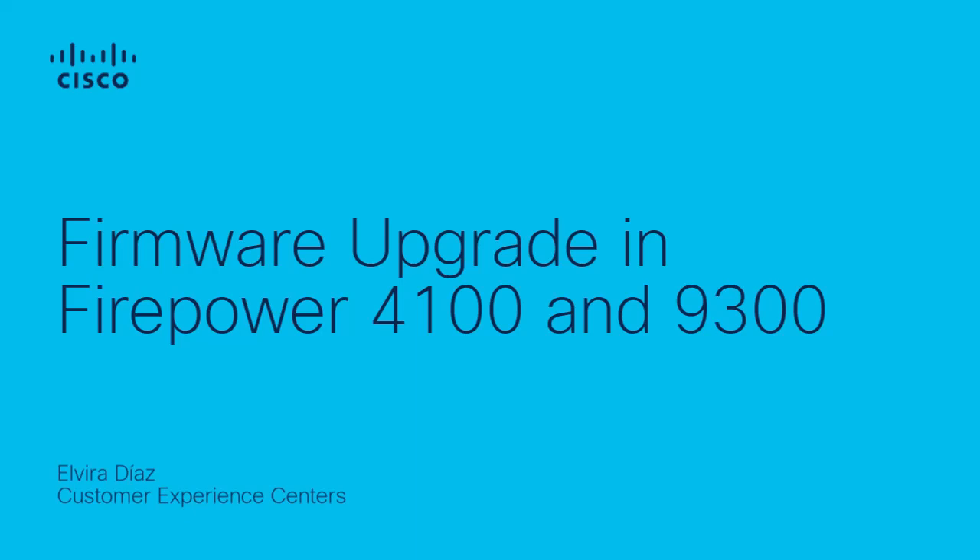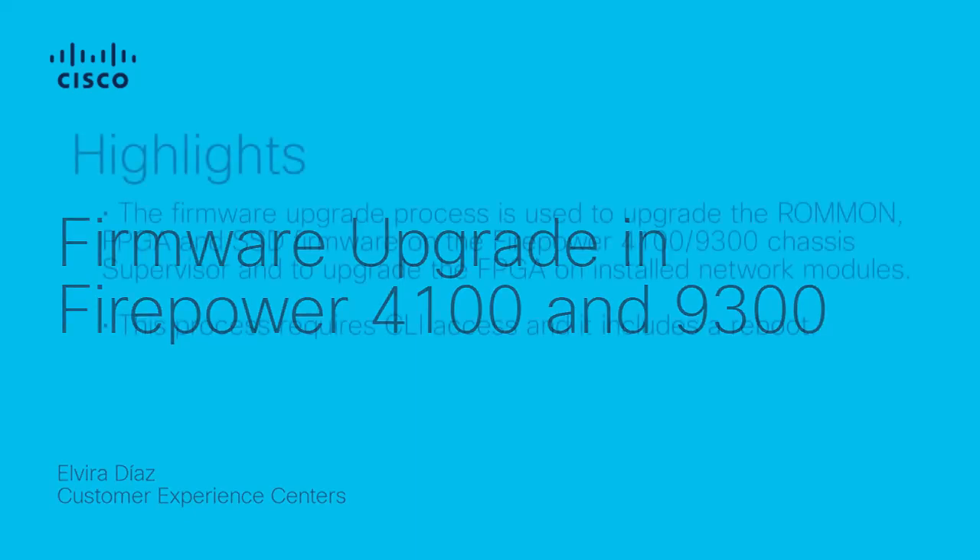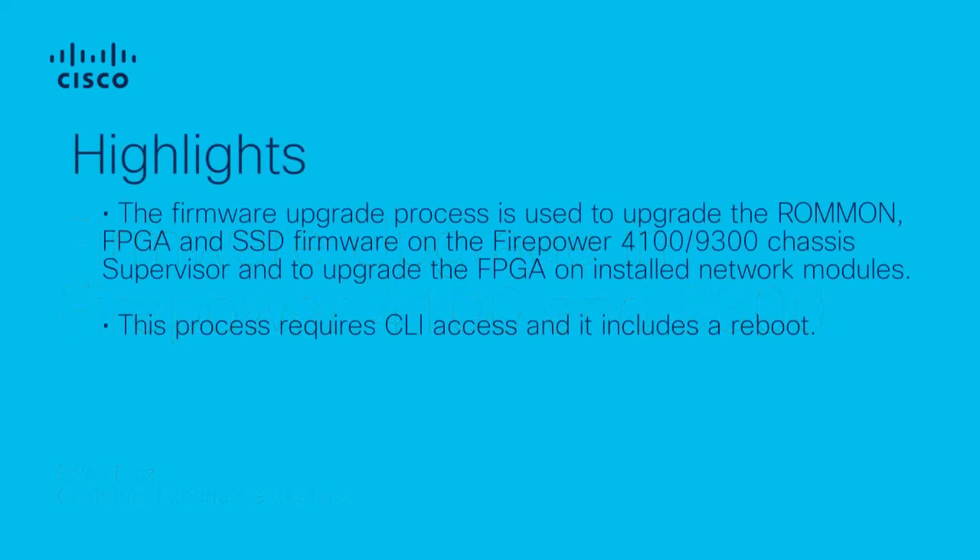This process is the same on Firepower 9300 devices. The firmware upgrade process is used to upgrade the ROM, FPGA, and SSD firmware on the Firepower 4100 and 9300 chassis supervisor, and to upgrade the FPGA on installed network modules.